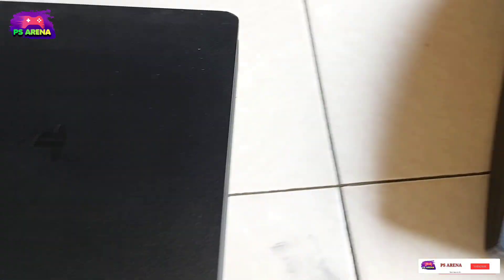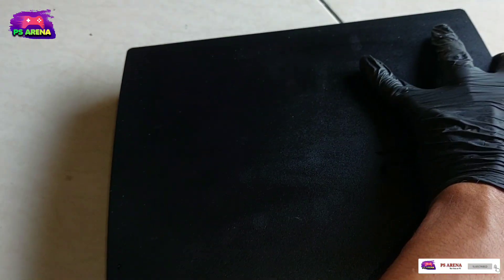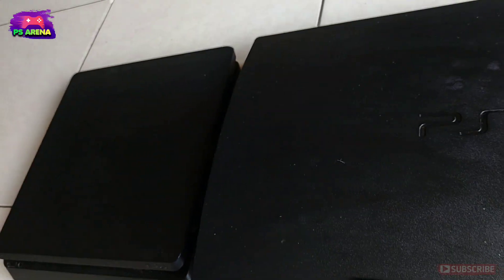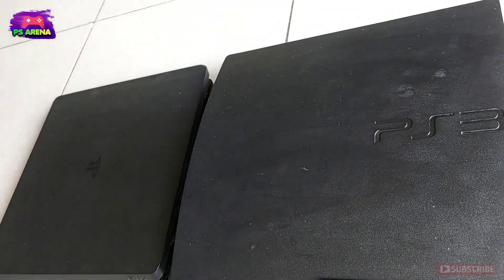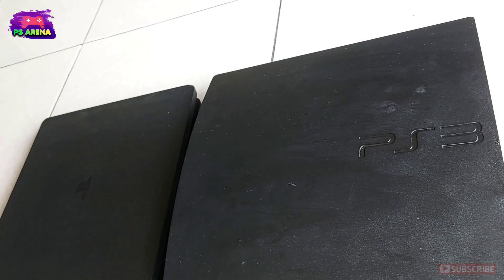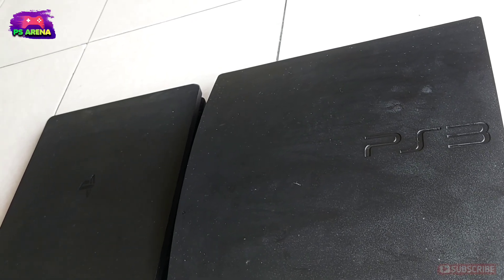Dan nanti kalau misalkan seperti yang PS3 ini ya, nodanya cukup agak sulit, agak susah. Jadi nanti teman-teman kalau sudah kering, nanti bisa diulangin lagi, nanti dikeringkan lagi, 5 atau 7 menit. (And later, like with this PS3, the stains are quite difficult. So later when it dries, you can repeat the process, let it dry again for 5 or 7 minutes.)